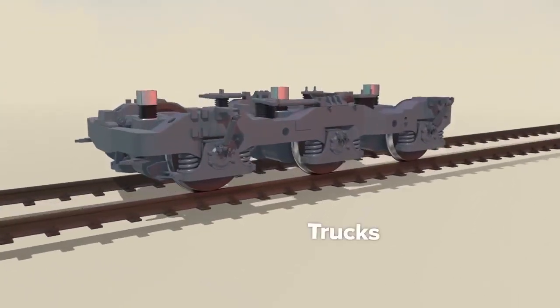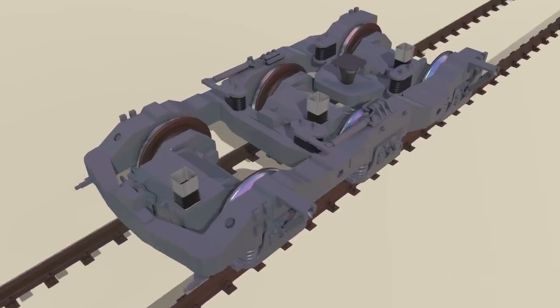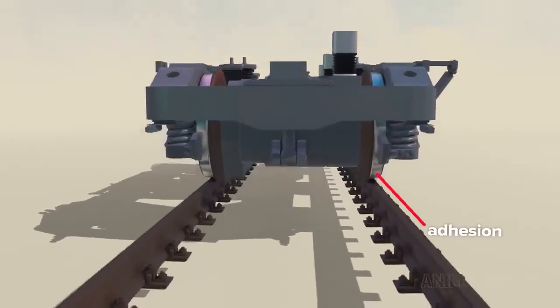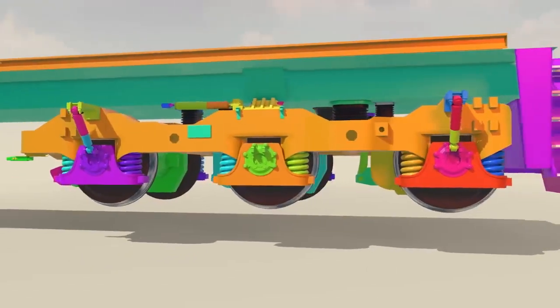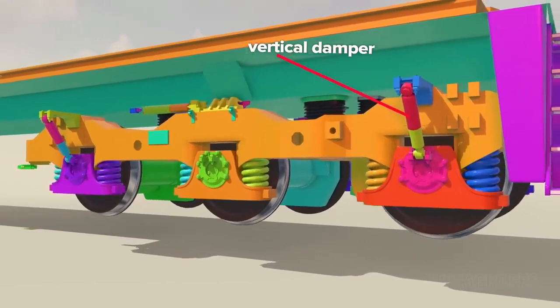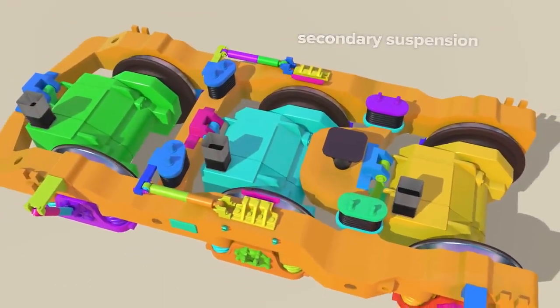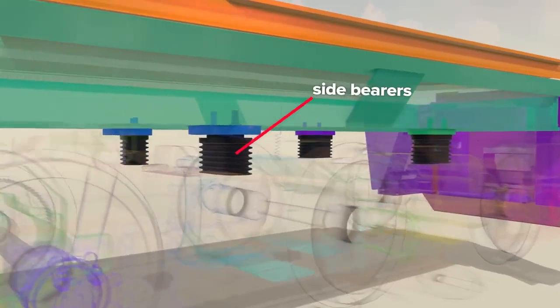The underframe rides on trucks, or bogies, which hold traction motors, axles, wheels, and associated components. A major consideration in truck design is adhesion, or ensuring wheels maintain maximum contact with rails for traction. Primary suspension aids adhesion with springs on both sides of every axle. A pair of dampers on one side are sufficient to handle vertical shock absorbing duties for the bogie. Secondary suspension includes a set of dampers for rotation about the vertical axis. Flexible side bearers are pinned to the underframe but allow bogies to shift underneath the heavy locomotive, with a stack of rubber pieces inside that make up a kind of tough spring.